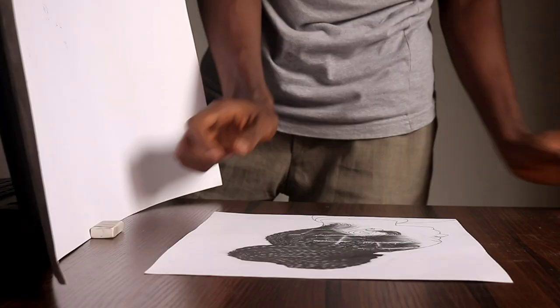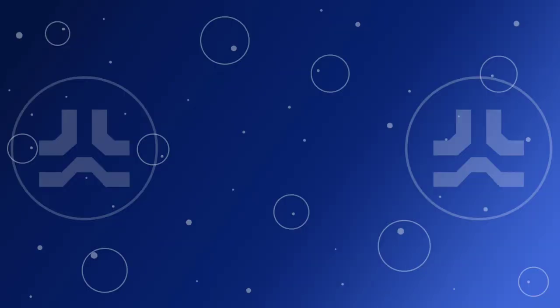This looks very good, but since the light is coming from one side the other side of the drawing looks darker. To balance things out, I'm going to put a white sheet of paper on the opposite side of the drawing. Since the paper is white it will reflect light onto the drawing, and with two sources of light the photo looks so much better.